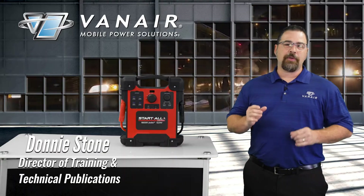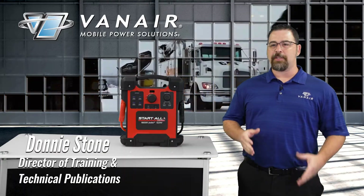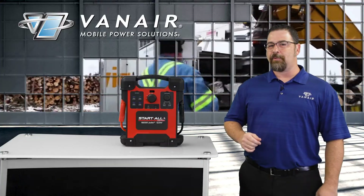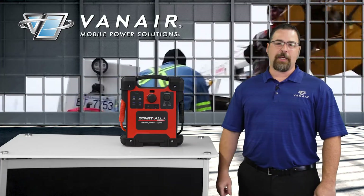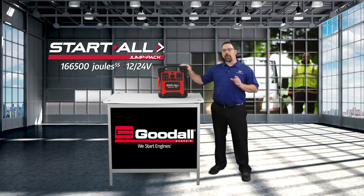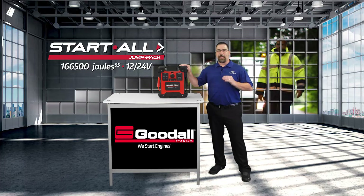Hello, I'm Donnie Stone, Director of Training and Technical Publications here at VanAir Manufacturing. And for fleet managers, keeping these specialized vehicles and equipment started is a full-time job. But VanAir has a solution: the Start All 12/24 Volt Jump Pack by Goodall.